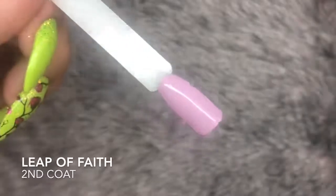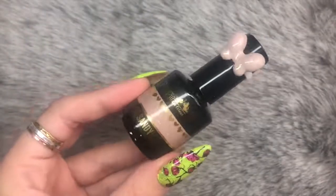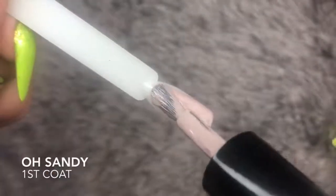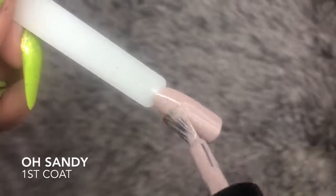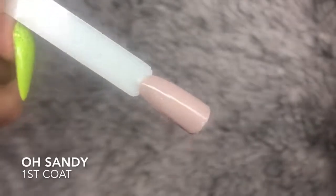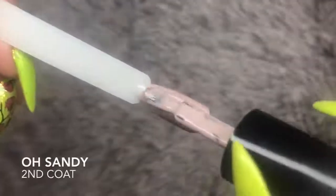So Leap of Faith is a really versatile pastel color. Next up we have Oh Sandy — as the name suggests, it's a sandy nude. It has a really nice undertone, nothing like any of the other colors Magpie have in their collection. It is stunning and full coverage in just one coat, which is amazing.